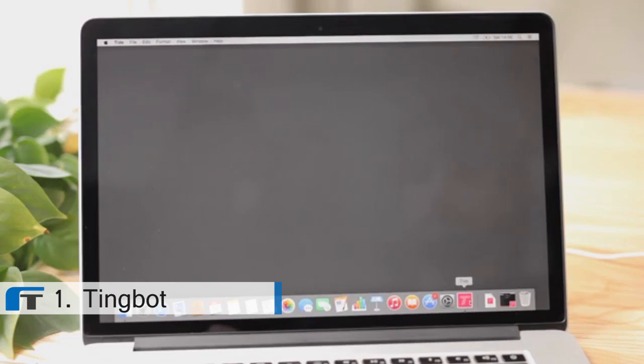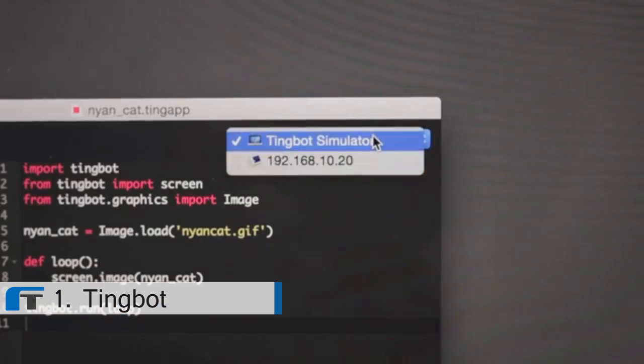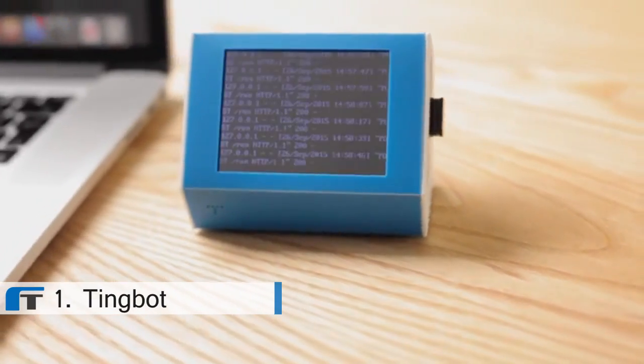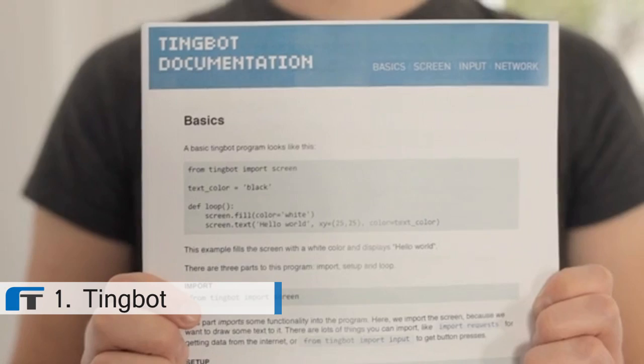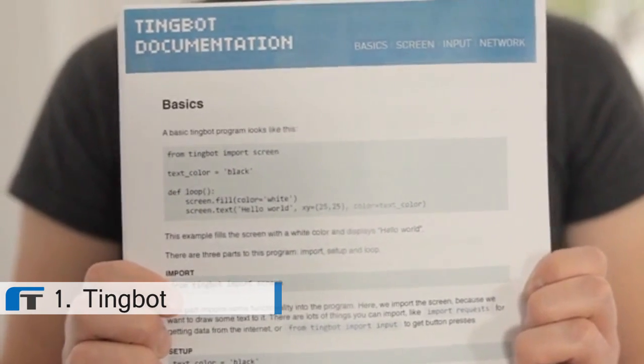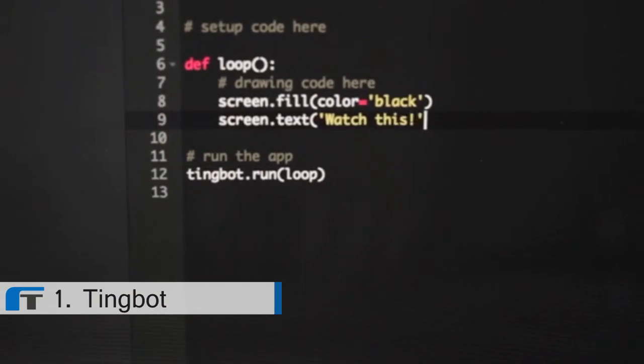Watch this. Just open your code, select your device and it's on there in a matter of seconds. Tide comes with a bunch of clever libraries, simple building blocks, so you can get coding straight away.